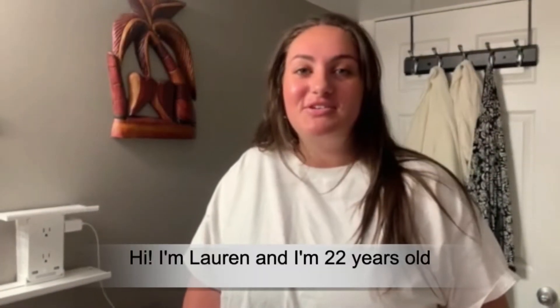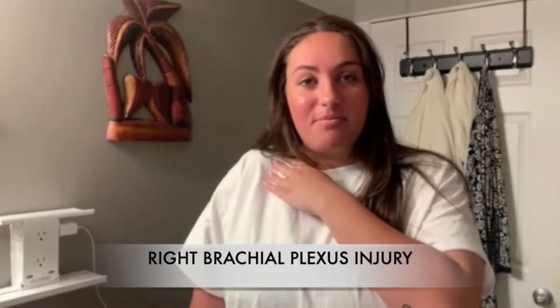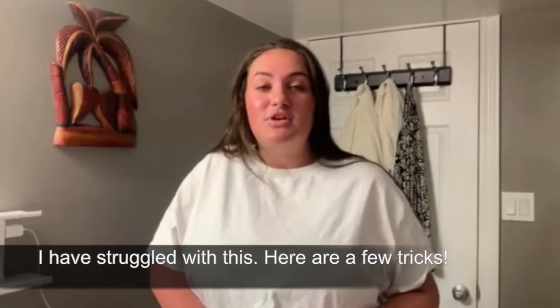I'm Lauren, I'm 22 years old. I have a right brachial plexus injury from birth, so I have very limited range of motion — I can only lift my arm up this high. Today I'm going to show you guys how to style your hair. It's something I struggled with my whole life, but I found some tricks that helped me do my hair independently on my own.